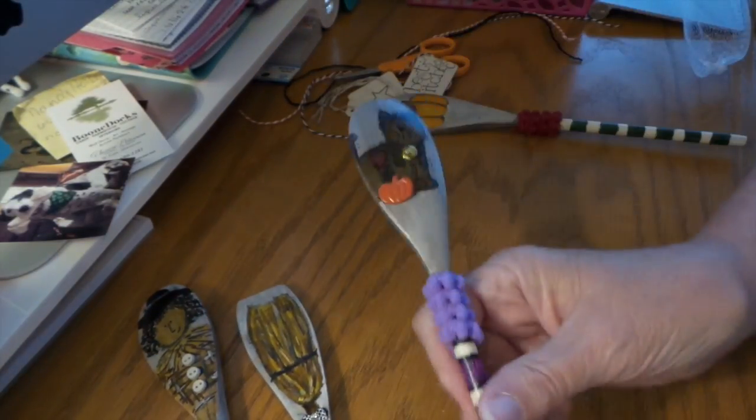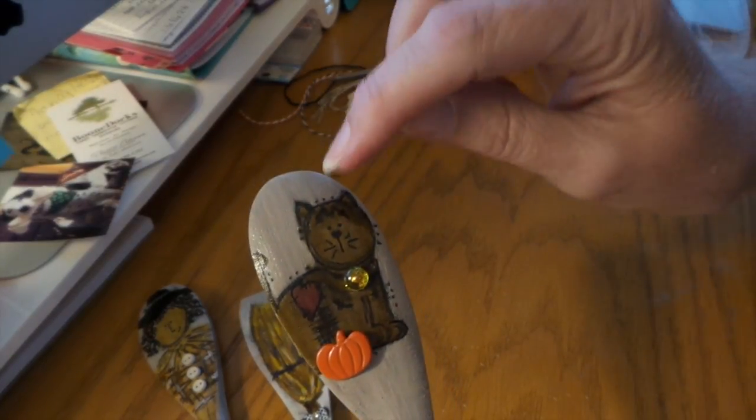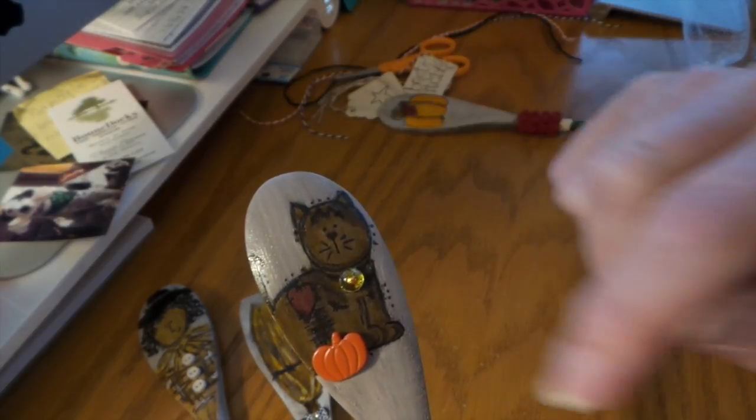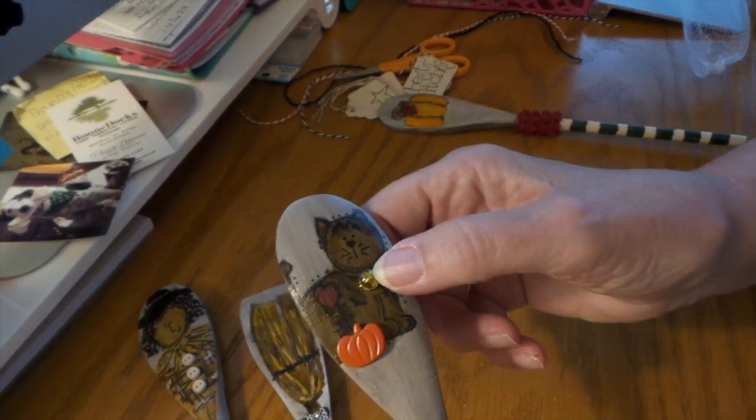And then the kitty is Sophie. Linda has a cat named Sophie, and she has a little M stripe above her on her forehead. So I added that.